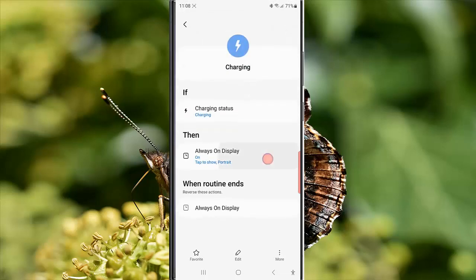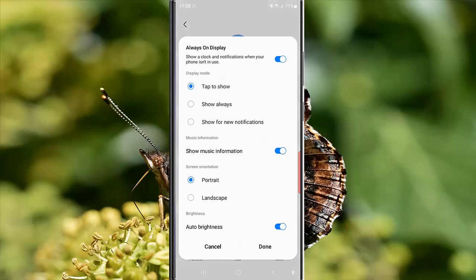Tap 'Always On Display' and then tap the blue on/off toggle next to 'Show Music Information' to turn off this option. When it turns grey, it means that this option is off. Next, tap the 'Done' button to save the change.